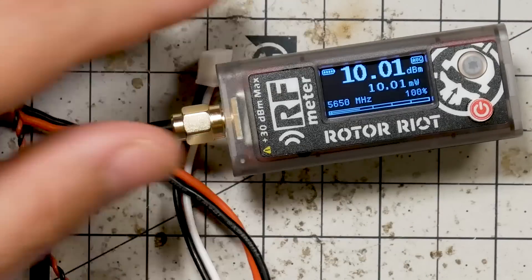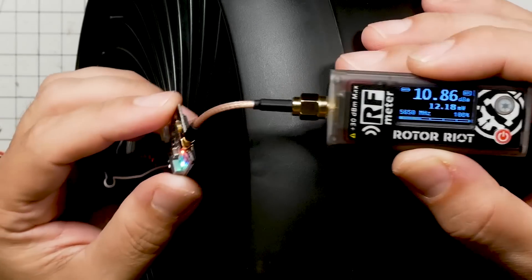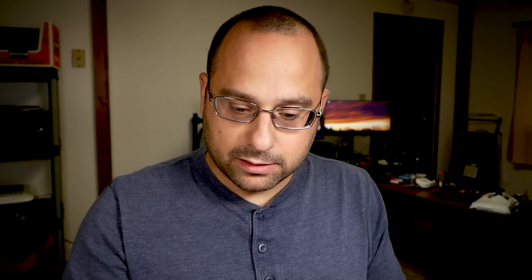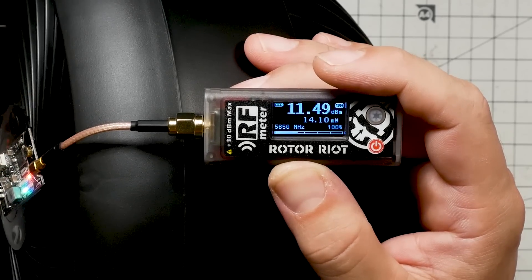To make this as scientific as possible, I'm going to get a fan because a lot of these VTXs will overheat and reduce output power even at 25 mW. With the fan blowing on it, we can see the output power has come up a little bit — about 12 mW — but it's still not at the 25 mW we'd expect. After cooling, it's hanging around 13 mW. Let's also hook a camera up to it to see if actually transmitting video affects the power output. Even with the camera outputting, we're getting about 14 mW on Race Band 1.